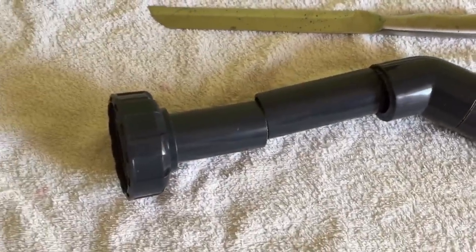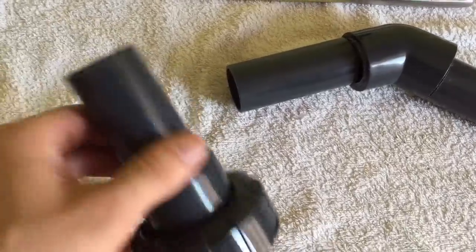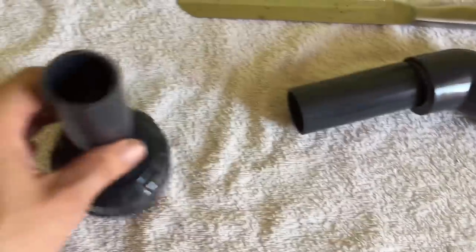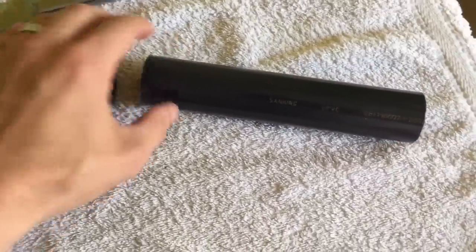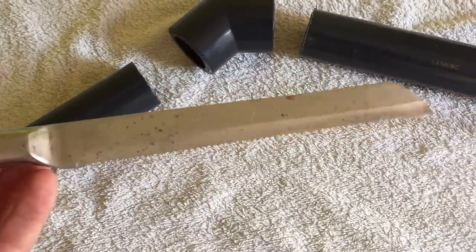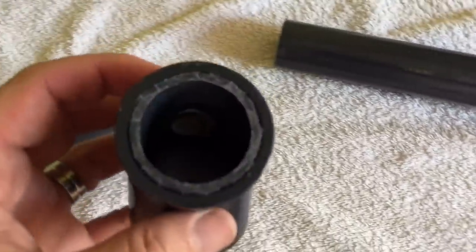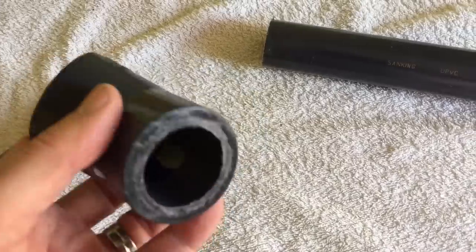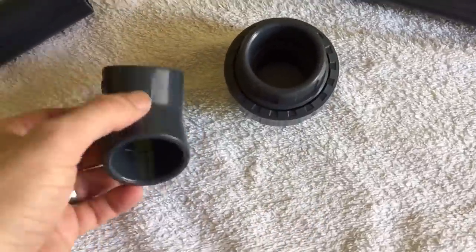What I've done is cut off this bit that connects to the ball valve. I've also cut the elbow — I'm going to get a new elbow piece. The wife's going to kill me because I used her bread knife to cut it, but shh, don't tell her! So I've ordered a new piece — I've got a new coupler and a new elbow.